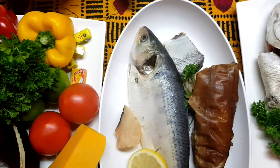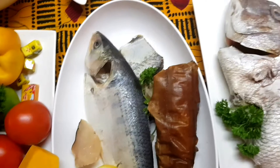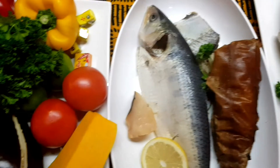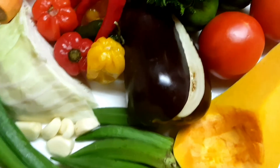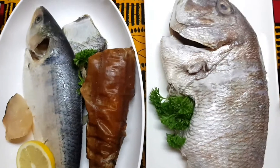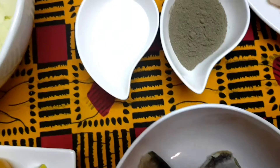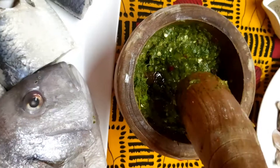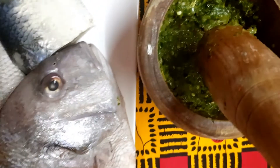The first thing we're going to do is prepare a special seasoning which we call knockers, and we're going to use that to stuff the fish. For that we need parsley, spring onions, garlic, and pepper. We'll also have some black pepper and some salt in there. That's the stuffing we made for the fish.